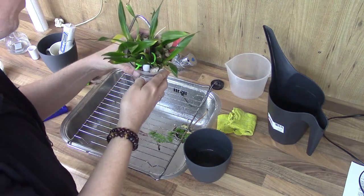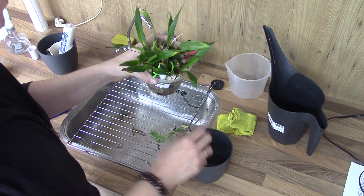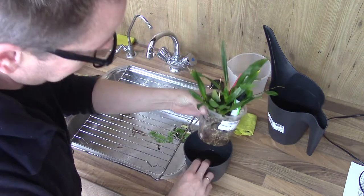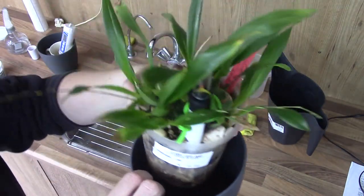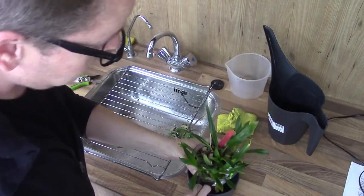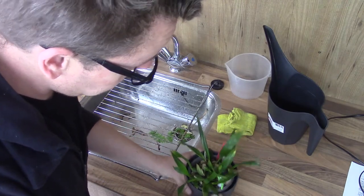My last Twinkle is called Twinkle Shing Tsai Delight — something like that, I just try my best. This one has the most beautiful root system of them all. I really love it. I wish they were all like this, but this one really did take off.